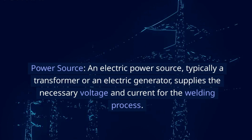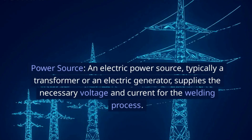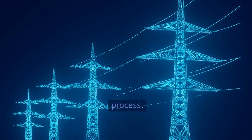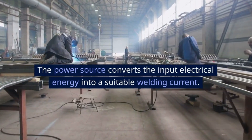Power Source: An electric power source, typically a transformer or an electric generator, supplies the necessary voltage and current for the welding process. The power source converts the input electrical energy into a suitable welding current.